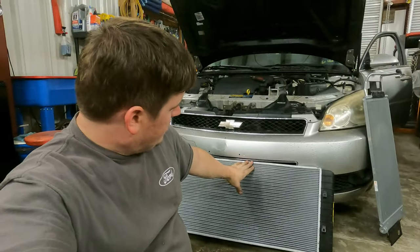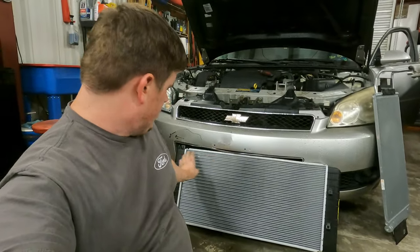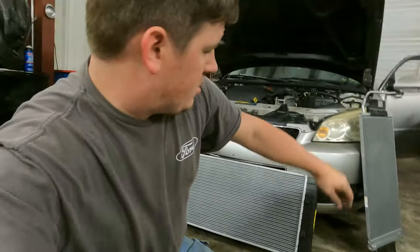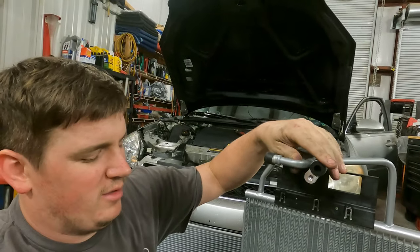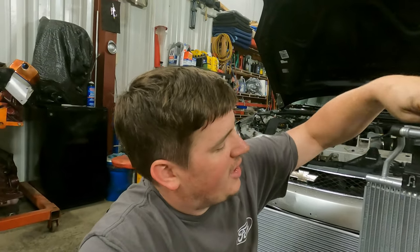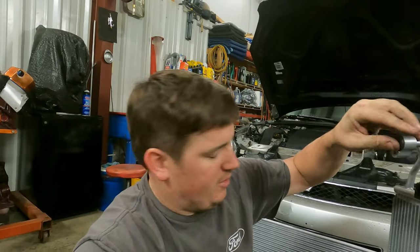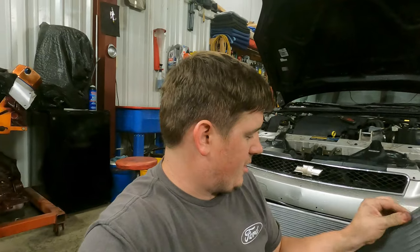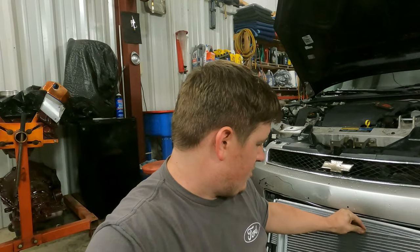I'll show you outside the car first, since it's going to be a lot harder to see inside the car. Here's the radiator — this gets a little slip drop right here. Just like most modern cars, here's the AC condenser, with two lines, one with a quick disconnect. This guy just turns like this and slides and locks right into the face of the radiator.